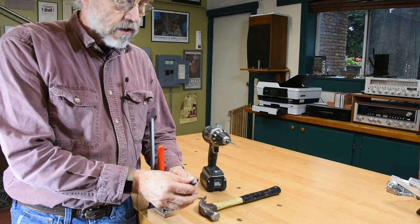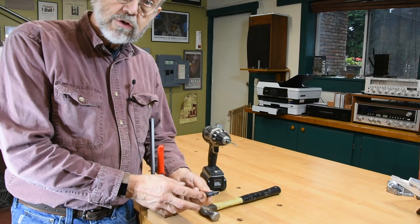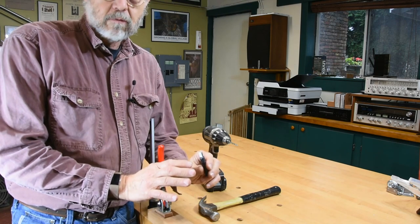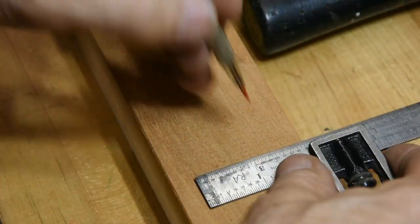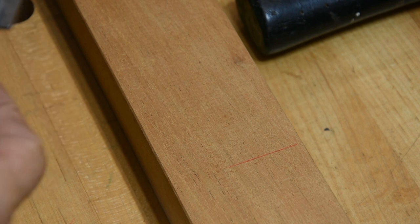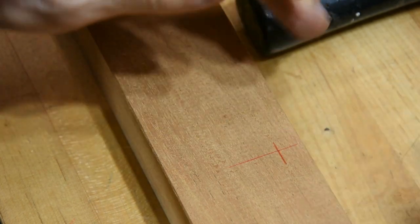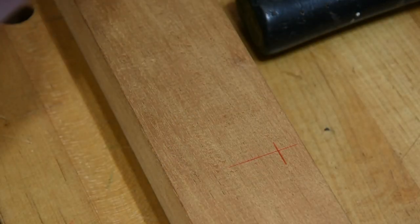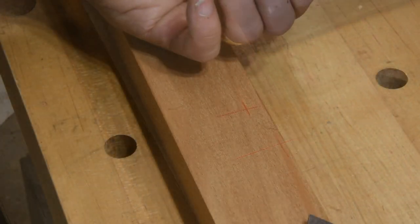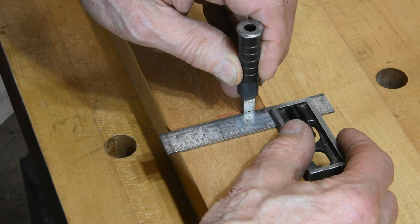Today I'm just going to confine our discussion to the basic use of the square punch. There are alternate uses for it and alternate ways to make square holes — that's for a later video. To start with, draw a center line where you want to put the square hole. This is just an arbitrary one here for purposes of demonstration.